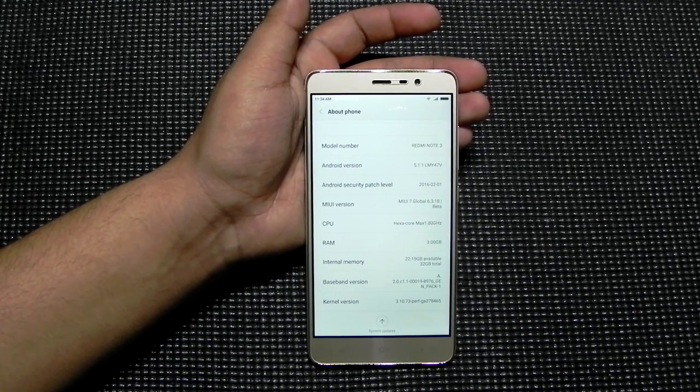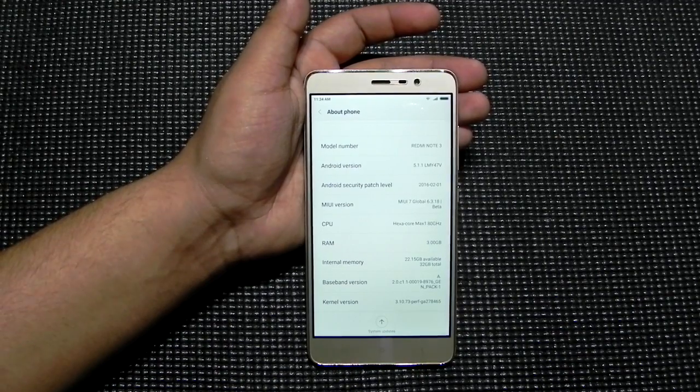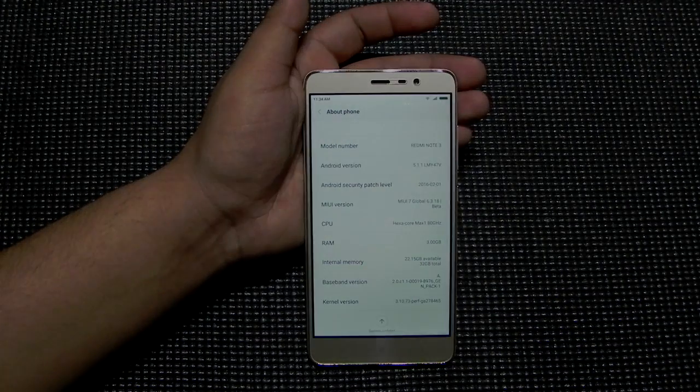So thank you guys for watching this video. This was a quick video showing you how to enable the app lock on the Redmi Note 3. Do hit the like button, subscribe to our channel, and share this video. It helps us a lot and I really hope to see you in my next video — till then, see ya.